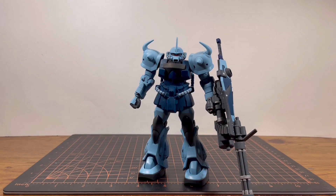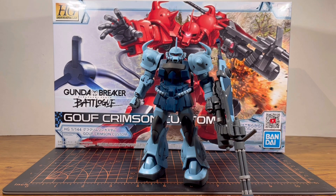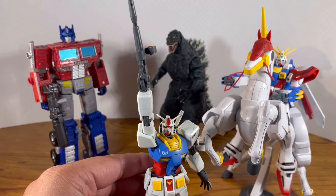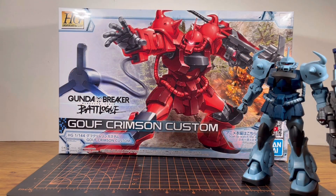So, like the title asks, what if the Guff Custom is red? This review will answer your question. How's it going guys? It is Plastic Disaster doing another speed review. And today we are going to do a review of the high-grade Gundam Breaker Battlelog Guff Crimson Custom.